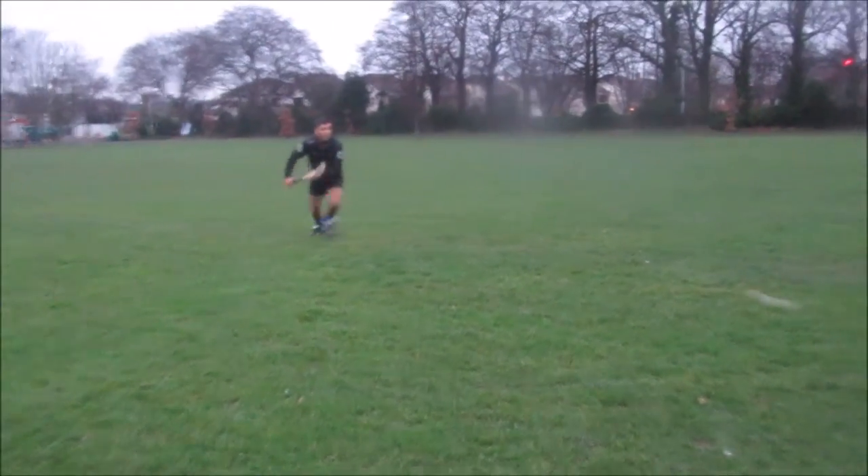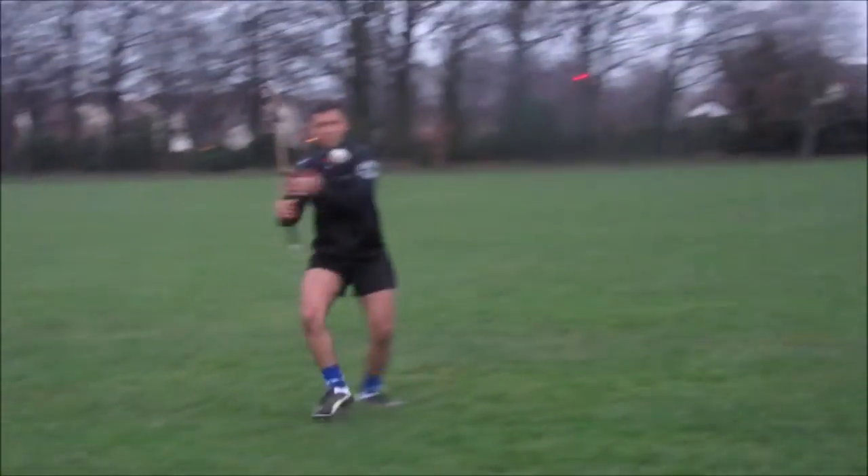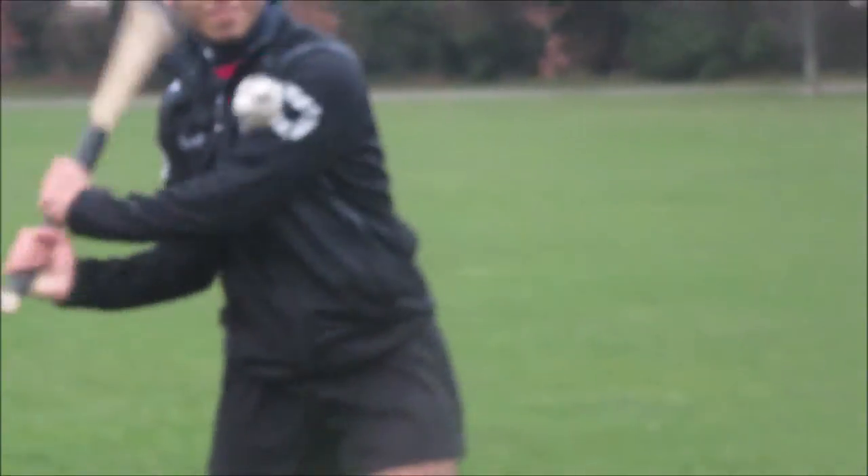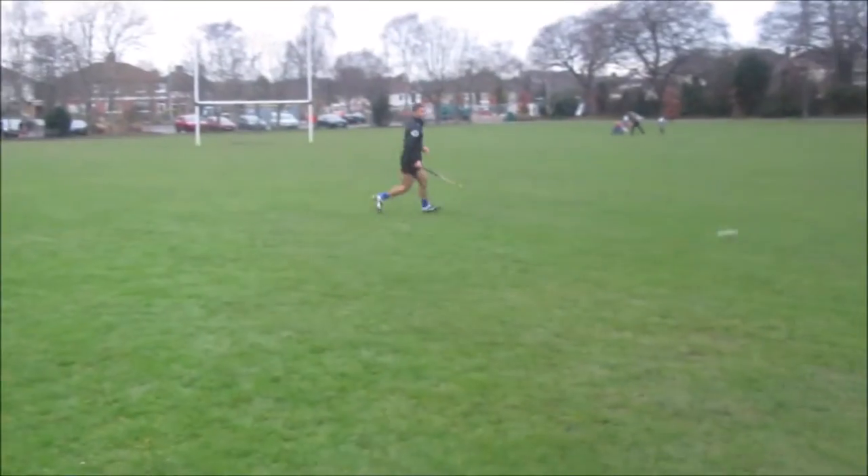Today I'm going to show you how to do the first touch. The first touch is really important in a game of hurling. Some players get pressure when they're trying to get the first touch in, and that shouldn't happen at all.